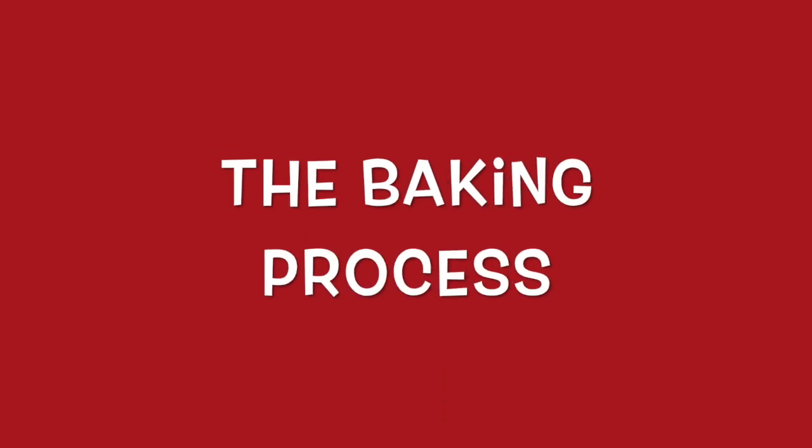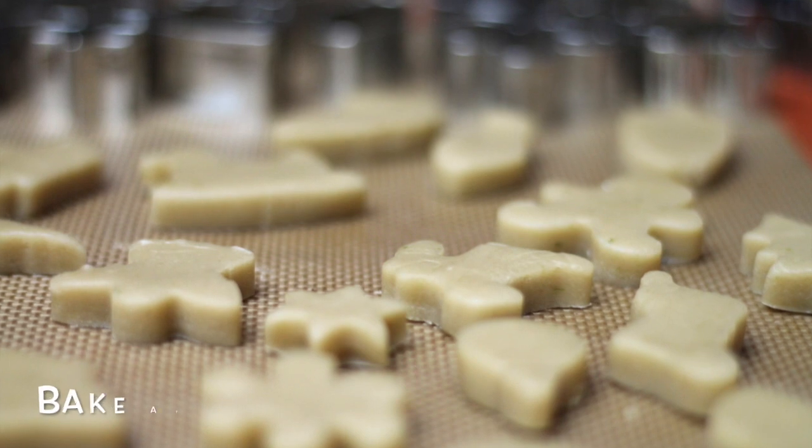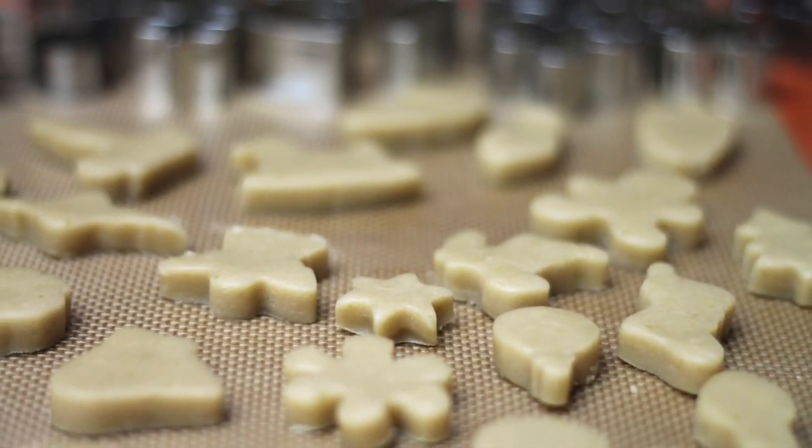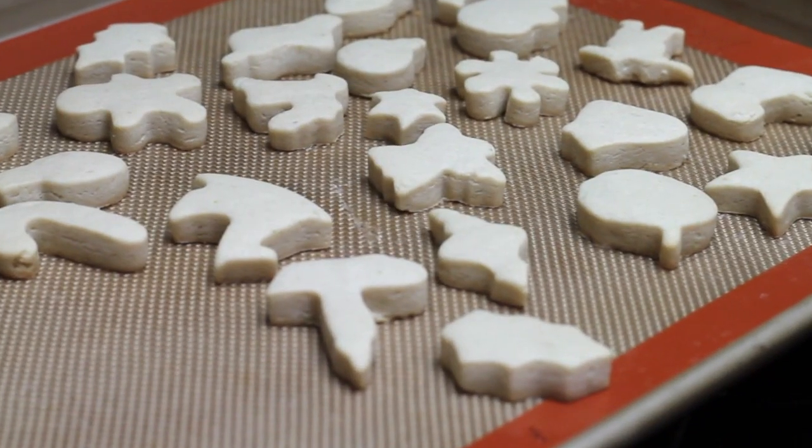Now let's bake our cookies at 350 Fahrenheit degrees for 8 to 10 minutes. It is very important that you don't forget that when you are going to bake tiny cookies, the baking time will be shorter.